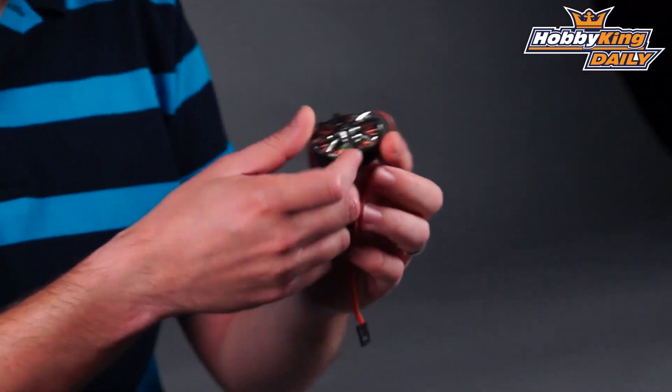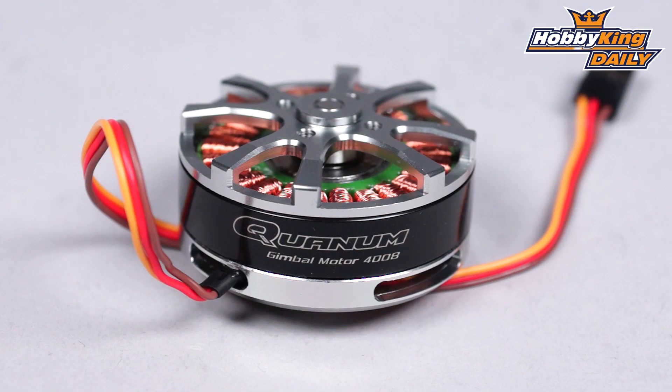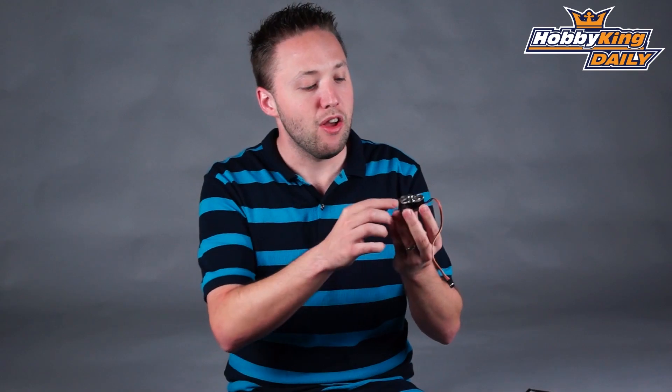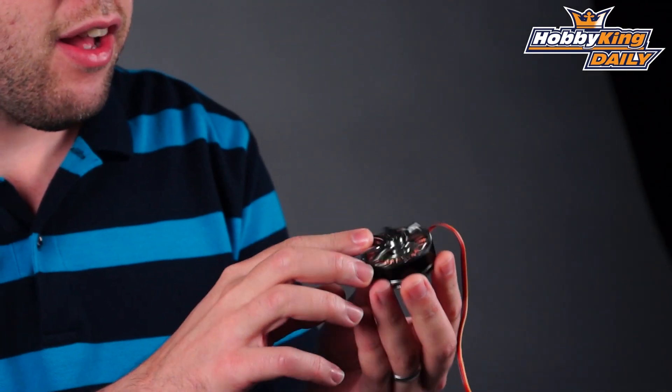Now the next one to show you is the larger version. This actually works with your mid-sized cameras — it's perfect for the Nex 5N or other similarly sized cameras. This one weighs in at about 88 grams and again just a perfect option for your Nex 5N sized cameras.